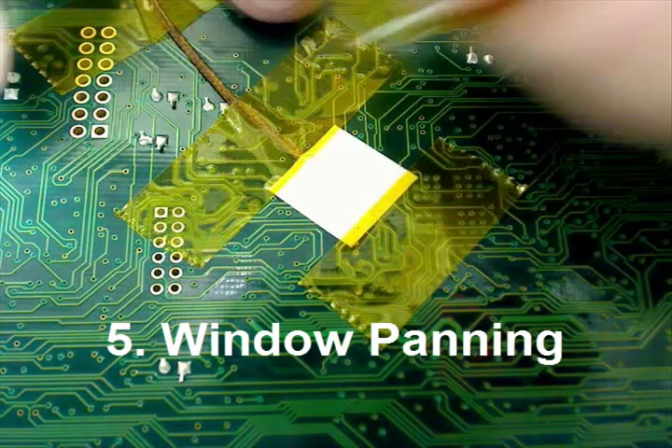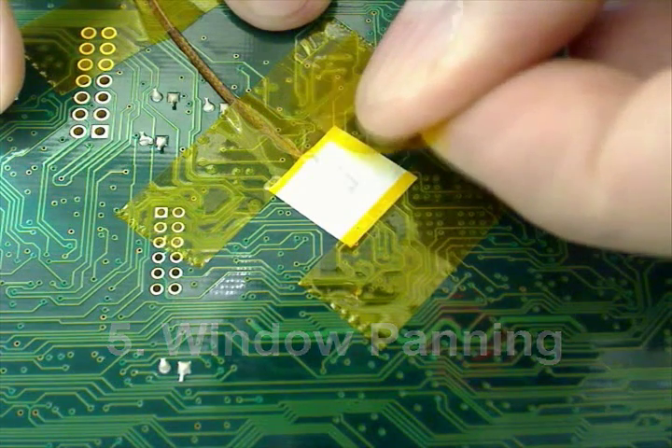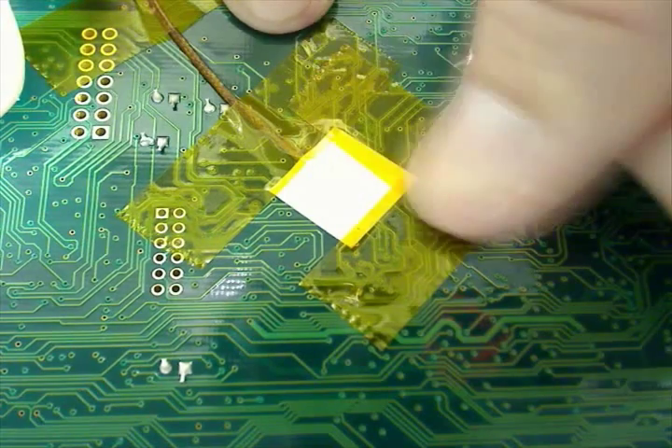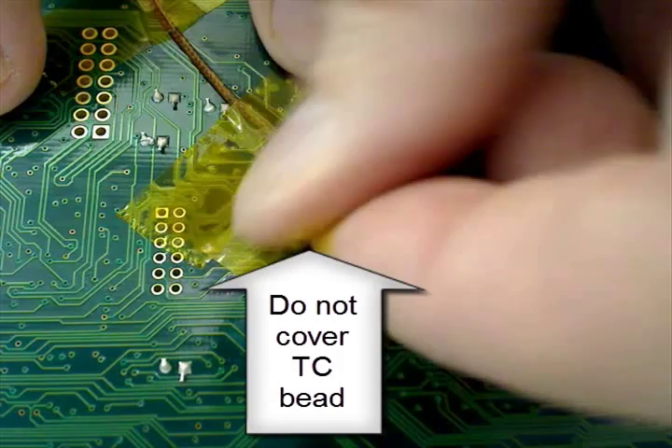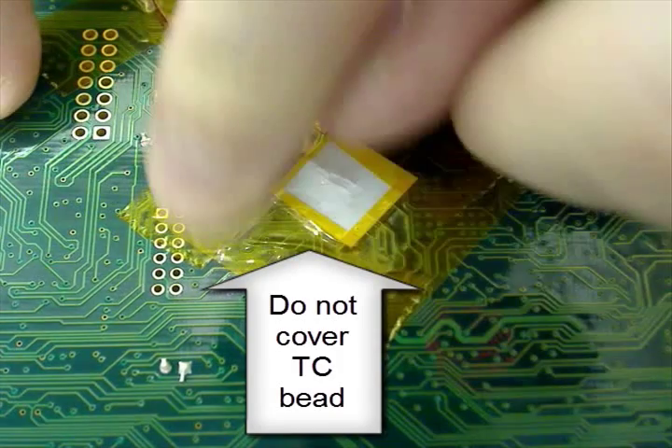Here, a popular method of window painting is used. Notice you are not covering the actual thermocouple bead — doing so will distort your thermal readings. It's also a good idea to use Kapton tape to anchor the thermocouple wires, acting as a strain relief.